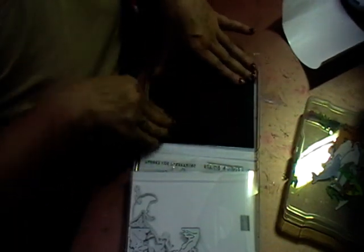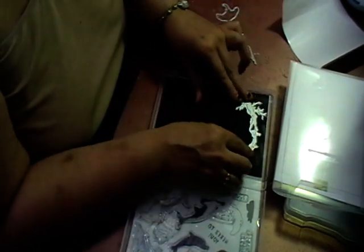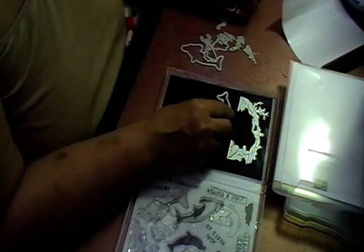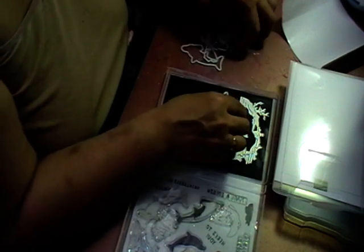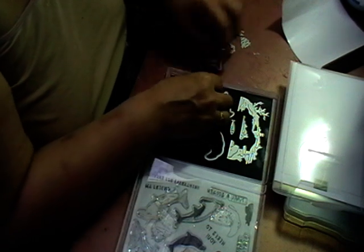Then I just peel it and I'll keep these because they're handy to put other things on. I get my dies and just pop them on here, so one — I know where everything is, and two — I don't tend to lose them.